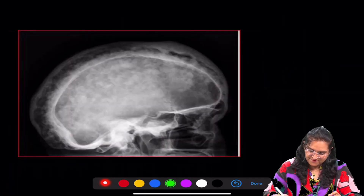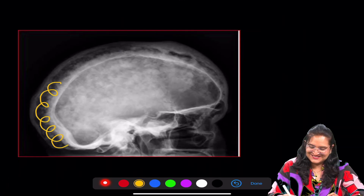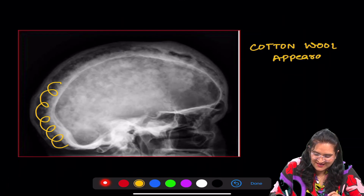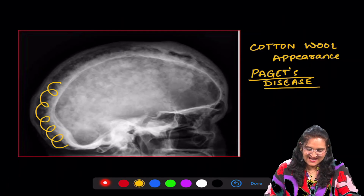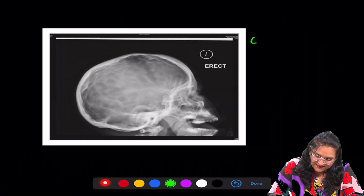Next radiograph — doesn't this look like cotton? Yes, this is cotton wool appearance and this we see in Paget's disease. Cotton wool appearance: Paget's disease.